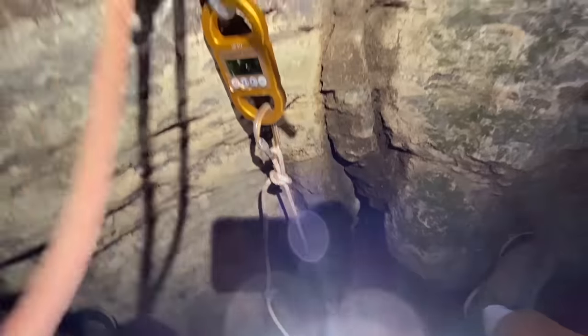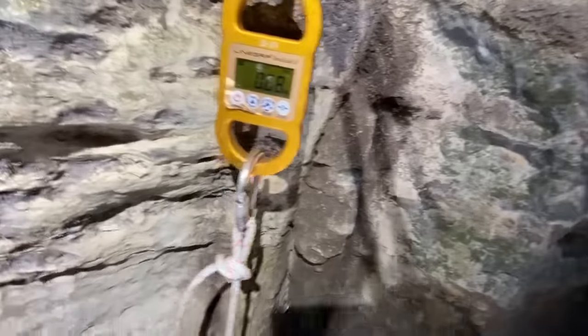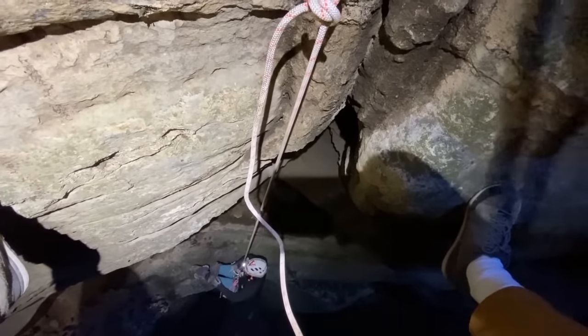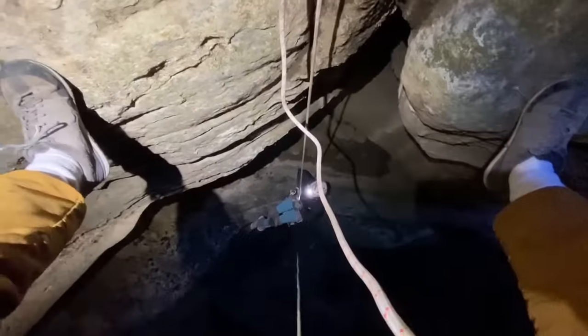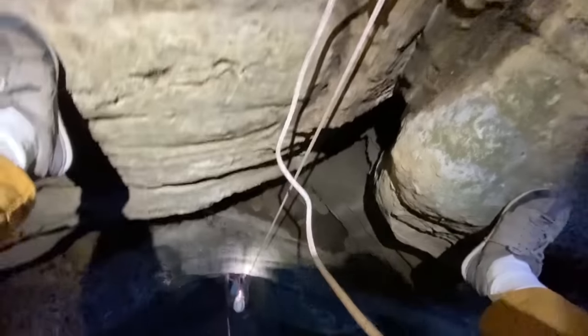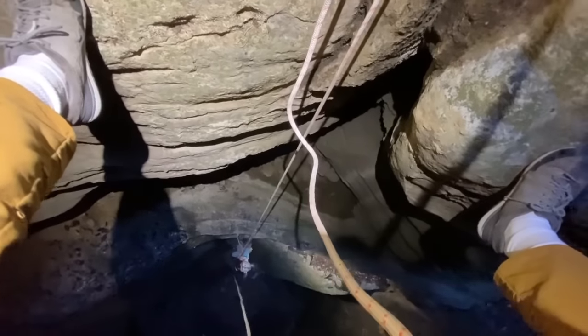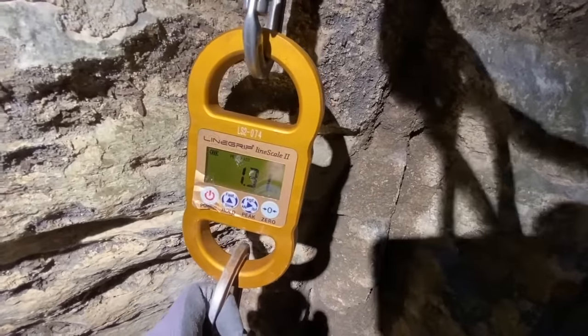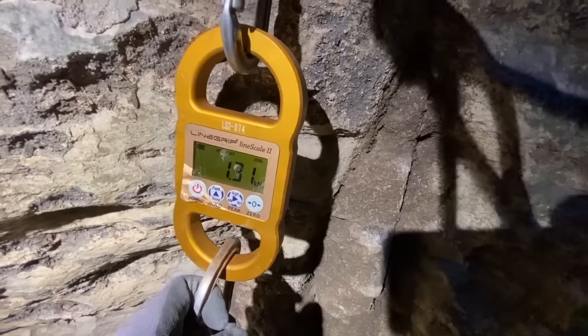We're at the next rebelay — this is probably the coolest thing I've done in a long time. We have a single bolt rebelay, so you just tie a figure eight to it. We put the dyno on it — 1.72 kilonewtons max when being jerky on the rappel. It was only 0.6 to 0.7 doing it smooth, but it jumps that high when you're not smooth. Anytime you touch an edge you need to set it up so the rope isn't rubbing, otherwise it'll rub through.